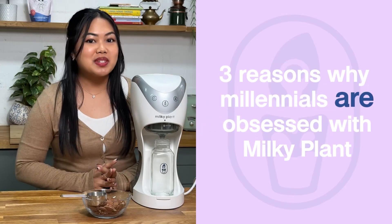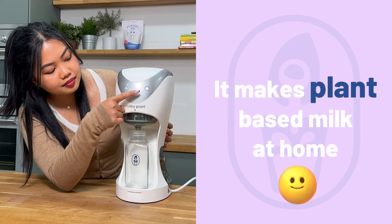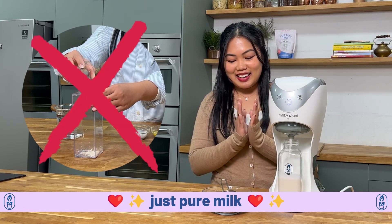Three reasons why millennials are obsessed with a milky plant. Number one, it makes plant-based milk at home in less than three minutes. No preservatives added, just pure milk.